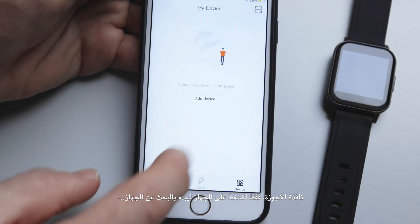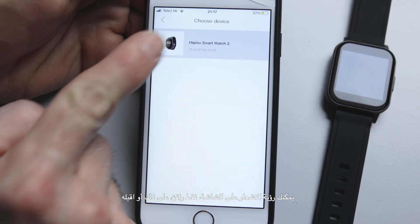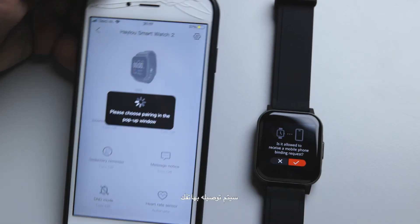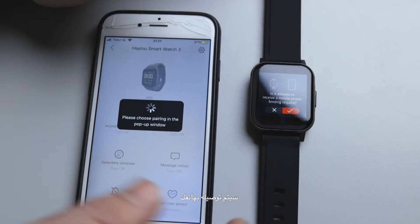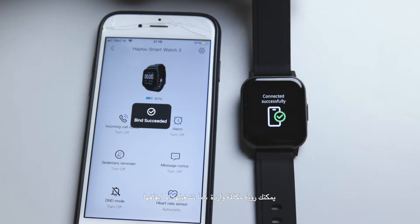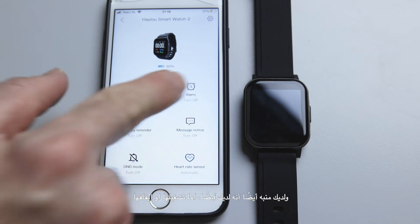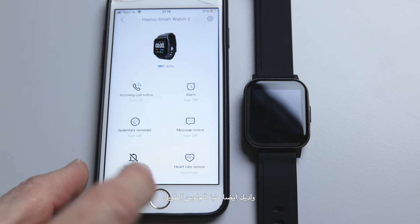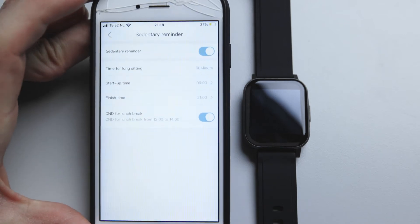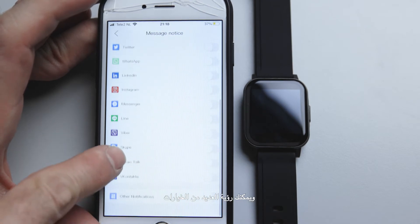To add the device, press 'add device' and it will find the watch and pair it via Bluetooth. A notification pop-up appears on screen — accept it and the watch connects to your phone. From the top of the app you can manage incoming call notifications, alarms, sedentary reminders for desk messages, and message notifications with many options available.